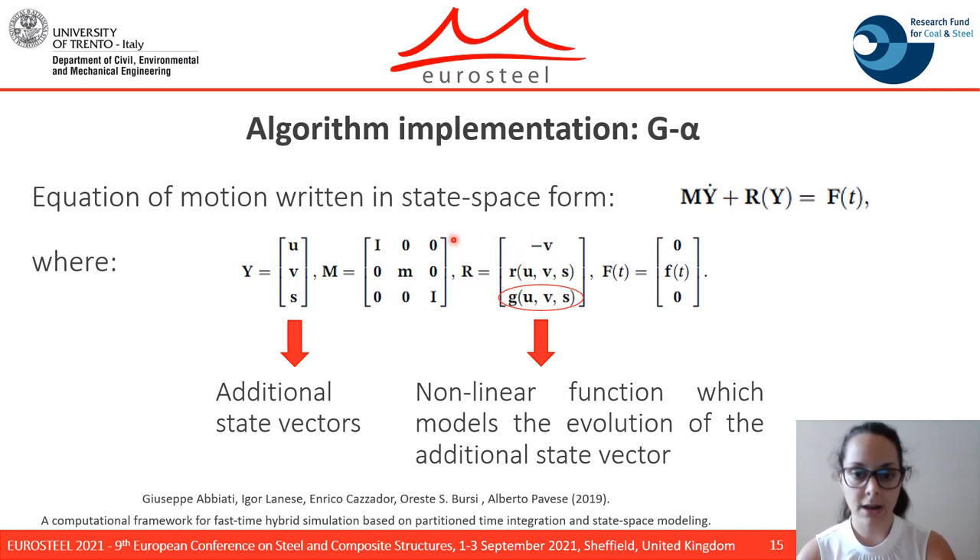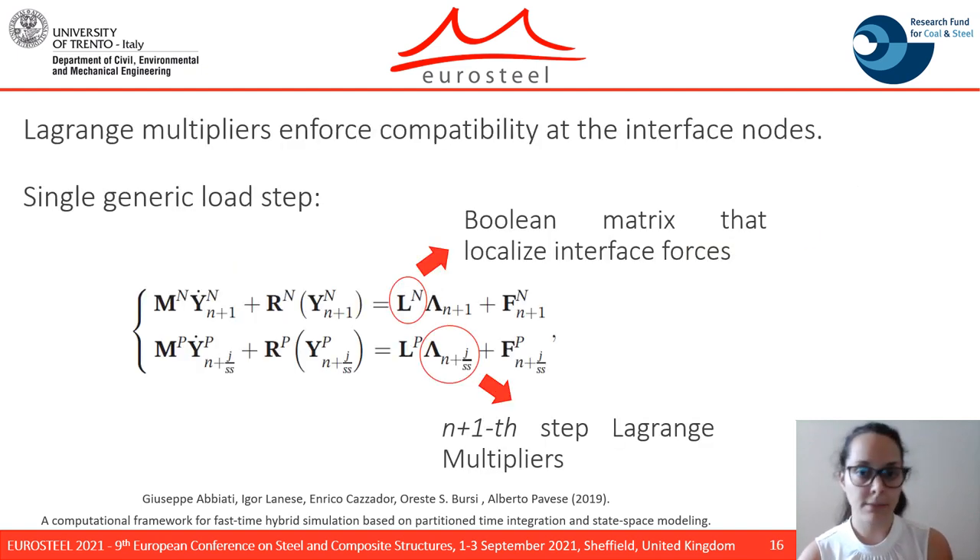The partitioned math method consists in partitioning the spatial domain into totally disconnected subdomains, where Lagrange multipliers are used to enforce the compatibility of the interface nodes. Concerning a generic load step, the two subdomains are solved separately as two completely different structures. Then, a linked solution is computed by means of the Lagrange multipliers.